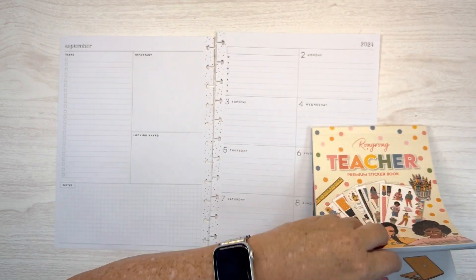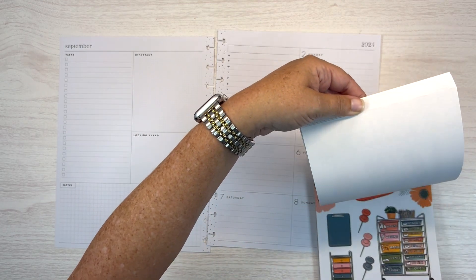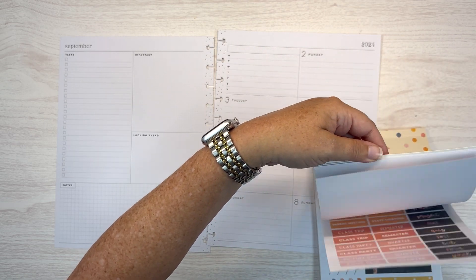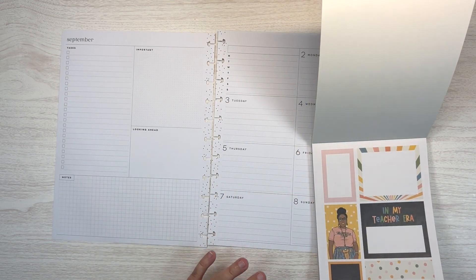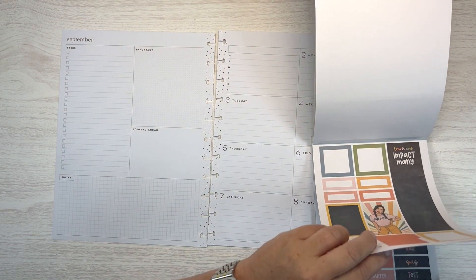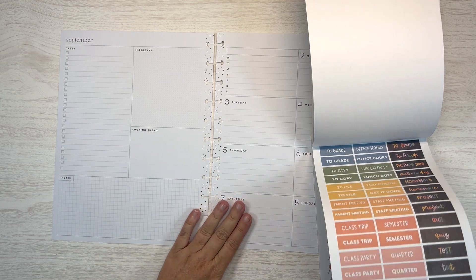It has been a real lifesaver in terms of my planning game. I used to use a teacher planner, which I loved when I was in the classroom, and I tried to use it in my role as instructional coach and it just did not work for me. So this is the planner for me.